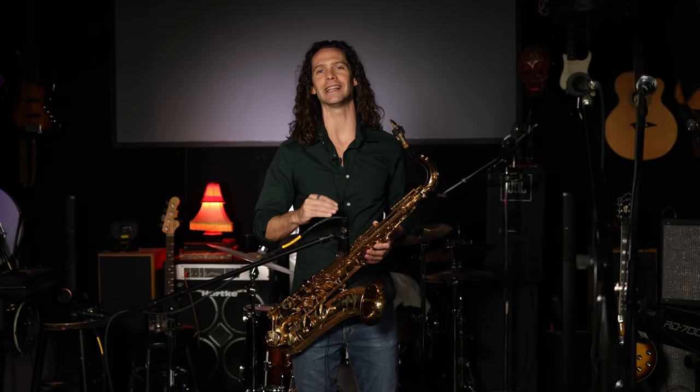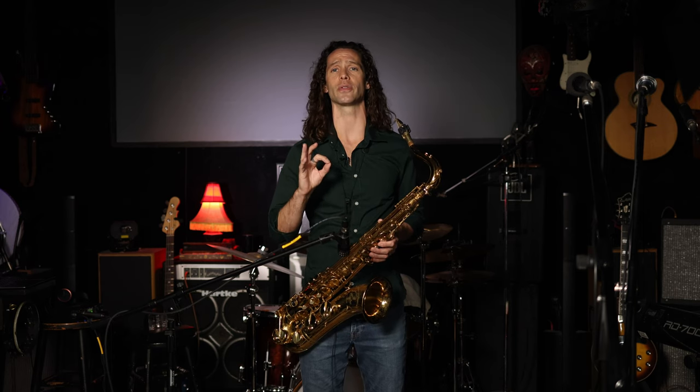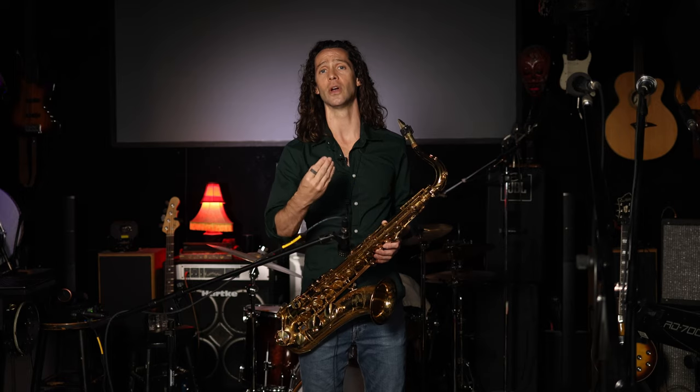Thank you for joining me everyone for another installment of Daily Exercises. This is Daily Exercise number 12, and in this video I'm going to give you another 3-6-2-5 turnaround to add to your repertoire and to help you understand how the 3-6-2-5s function. So let's dive right in.